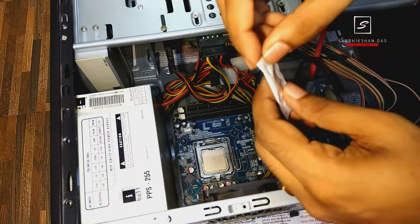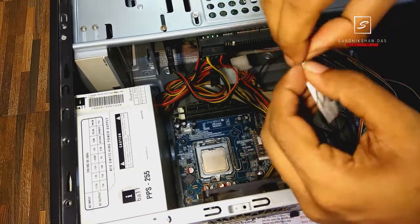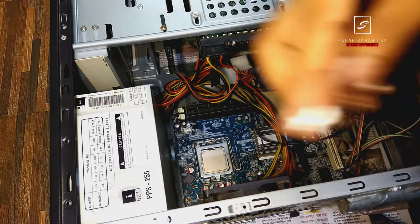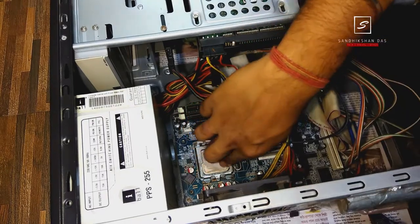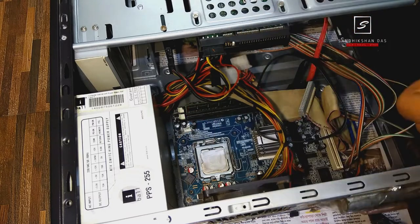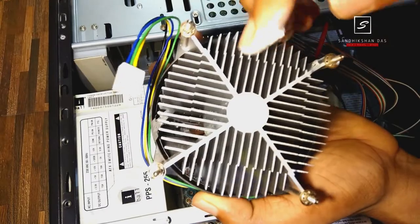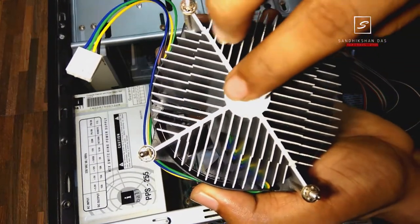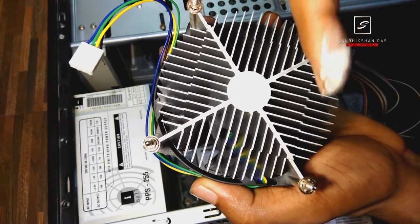This is the heatsink paste which comes with the fan. Just cut the pack, then take a small amount of paste on your finger and gently apply it on the whole processor surface from edge to edge, but not on the latch. Then take the remaining paste and apply it on the metal surface of your cooling fan. Make sure the paste is applied very properly, otherwise your heatsink cooler fan will be ineffective.